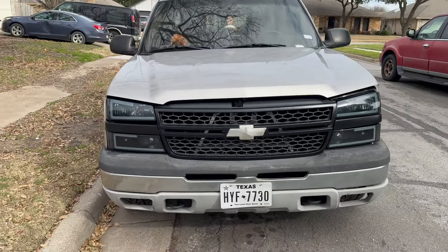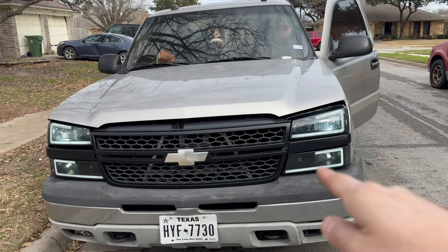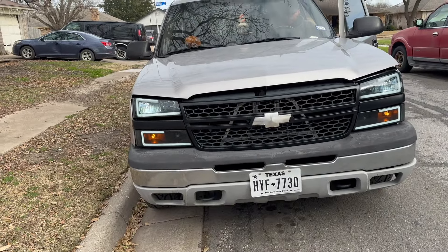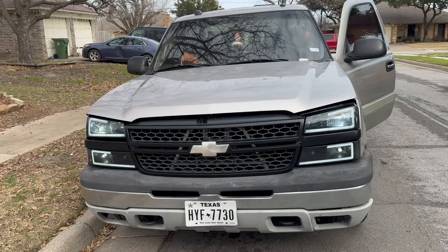All right guys, everything's been done. He has the LED DRLs and we also got the LED switchbacks put in. We're done with this truck. Looks really, really good from what he had before — not working. Thankfully, it was just the bulbs. So we checked the bulbs and changed them to LEDs.